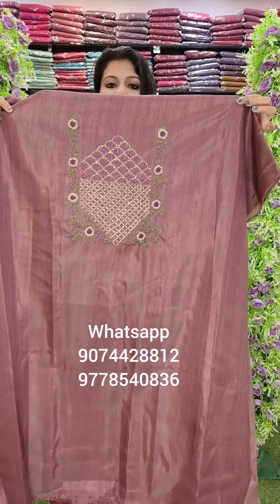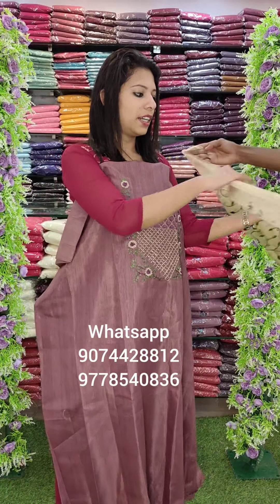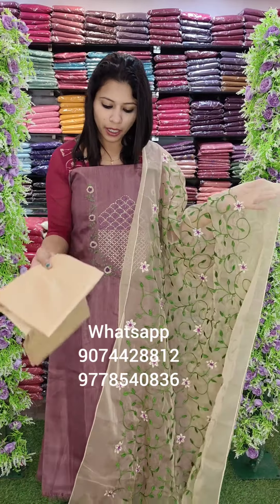This is a dark tone, priced at 1380 with free shipping. This is a first finished fabric, handwork style. This is a small purple shade pattern with a creper style embroidery. This is a PV cotton bottom, priced at 1380 with free shipping.